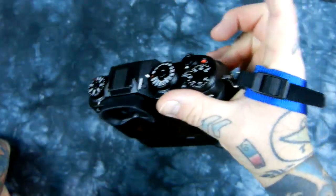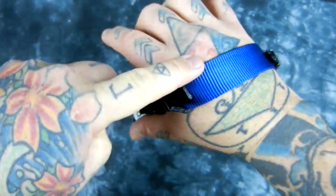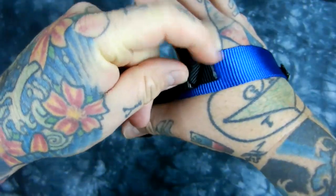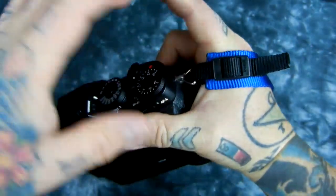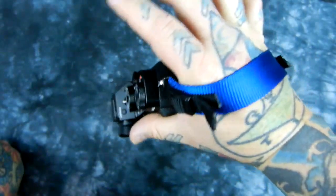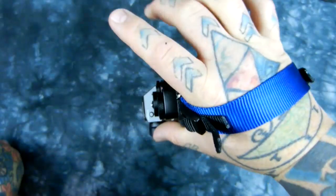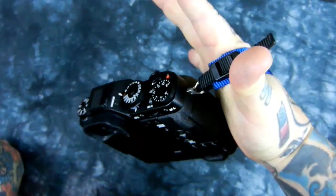Very handy, looks professional, extremely comfortable — two bucks. All you need to buy is some webbing in whatever color you want. You don't have to super glue the bottom pieces on like I did. You're going to sacrifice some old camera strap — I know you've got one laying around. You can sit there watching TV and make one, make one for someone else, and give it as a gift. It looks like something you actually bought — a nice super tip trick of the day.